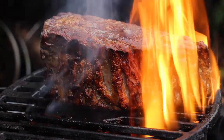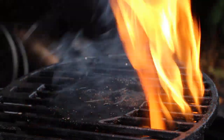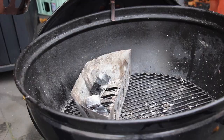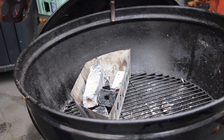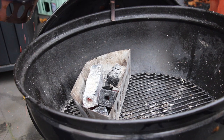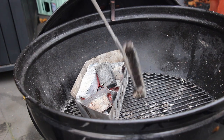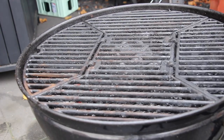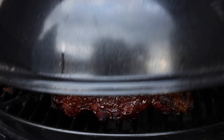The other side looks perfect. Now take it off and remove the grill grate. You will now need one of those charcoal baskets — fill it up with charcoal, maybe a little bit less. Put on the grill grates, place your meat, close the lid, open the vents, and let it sit until it reaches the internal temperature you like.